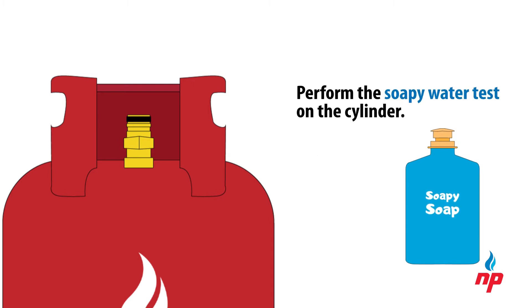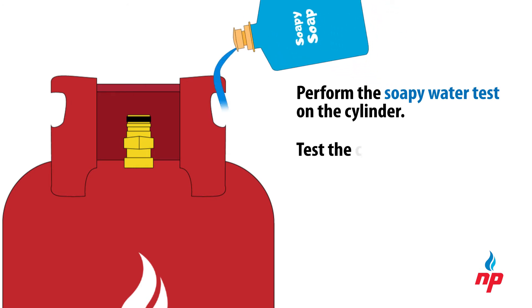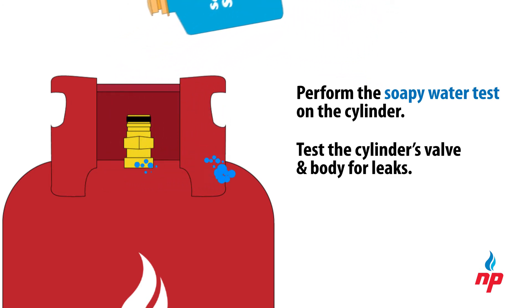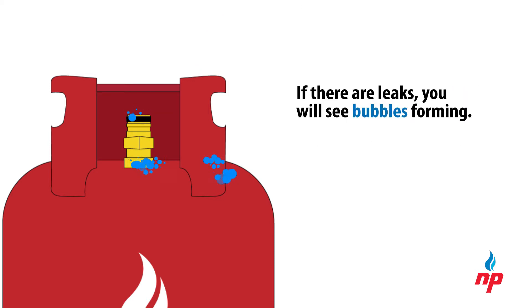Next, we check for leaks by using a soapy water test. Using a soapy solution, test at various areas of the cylinder for leaks — the valve and body, particularly the joints. If there are leaks, you will see bubbles forming.